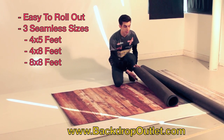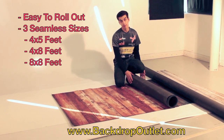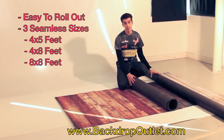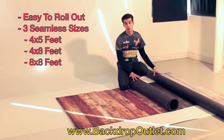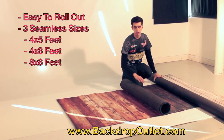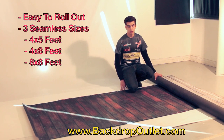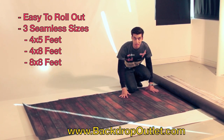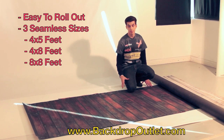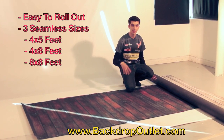Now here's the bigger size, the 4x8. Most of our competitors — actually none of our competitors — offer a bigger size, and if they do, they're seamed. All of our pieces are seamless, so the sizes I'm telling you are one piece. Here's the 4x8 — let me roll it out for you. Here's another wood floor, a little darker. You can see it kind of rolls out itself and naturally sticks to the floor — it won't skip or slide. And they're really easy to light because they are matte and don't reflect; they absorb light and look very natural.